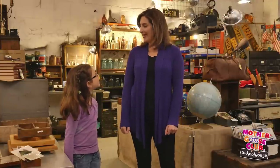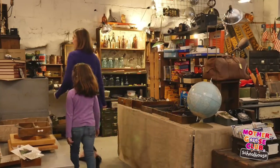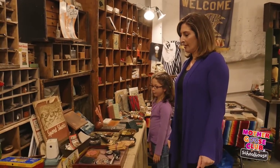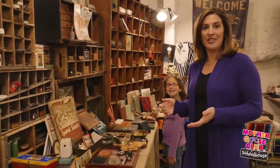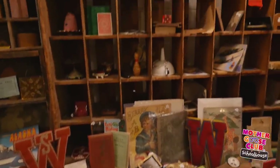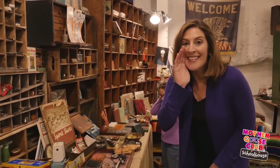Mom, you be the spy first. All right. Here's an important tip: do not look directly at the object when you're giving your hints — that is a dead giveaway. I have my object. Cover your ears. I chose the red die.